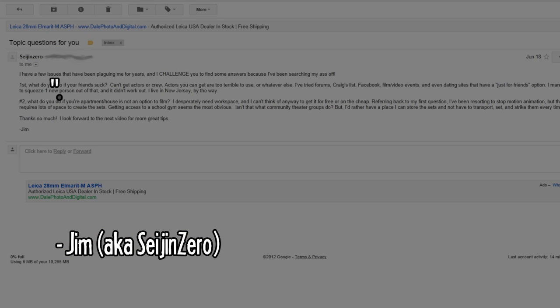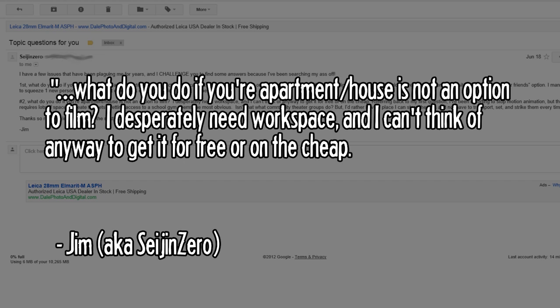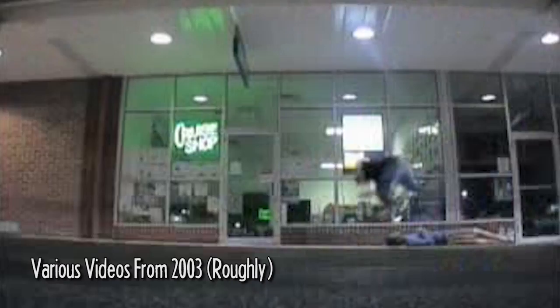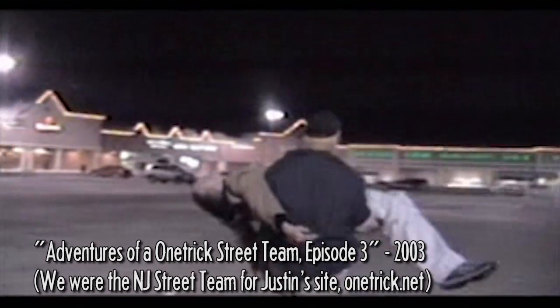Seijin0's second question: what do you do if your apartment or house is not an option to film in? If you can't just shoot indoors, try finding any place you can and tailoring the videos you make to that location. Back in 2002 to 2004 when I was first putting videos online, we couldn't shoot indoors a lot, so me and my friends would meet up at our local shopping center, Brick Plaza, and just shot whatever we could think of. We did a ridiculous number of videos there and even became associated with the place — to this day people still bring it up.